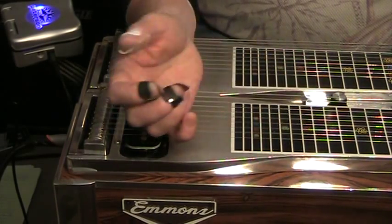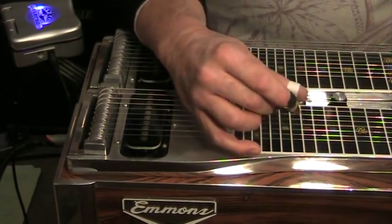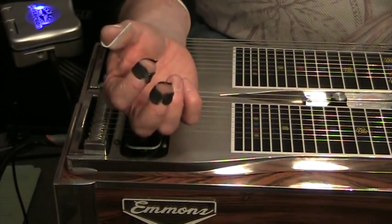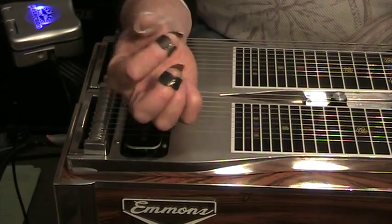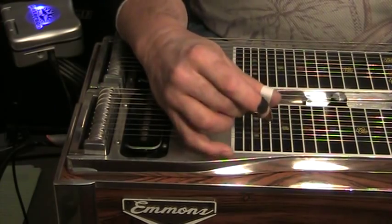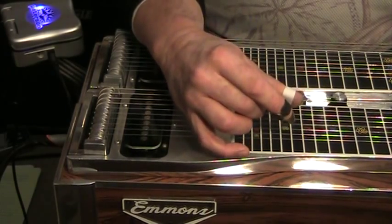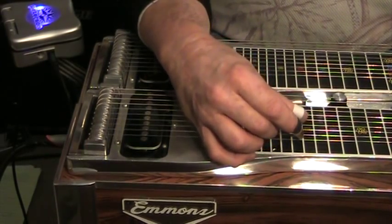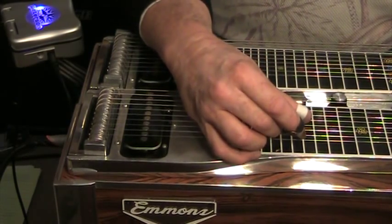Start with any string — you can have the bar on the neck or not — and just do some alternate picking. I like to use thumb and middle finger; that's probably a little more common than thumb and index finger, but thumb and index finger is perfectly legitimate if you want to do it that way. Just pick a string and make sure that one note doesn't ring into the next one. You should always hear one note and you should never hear two notes simultaneously.